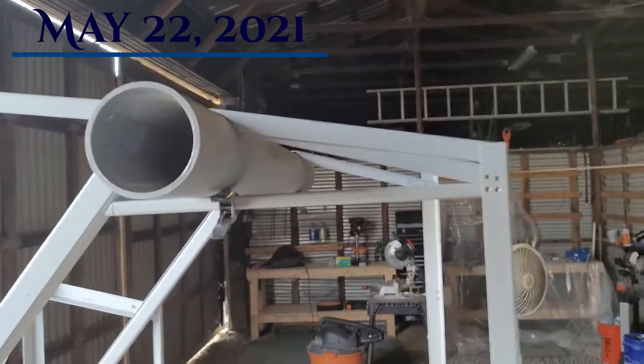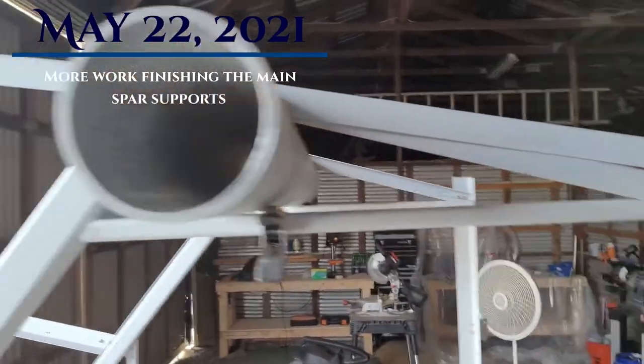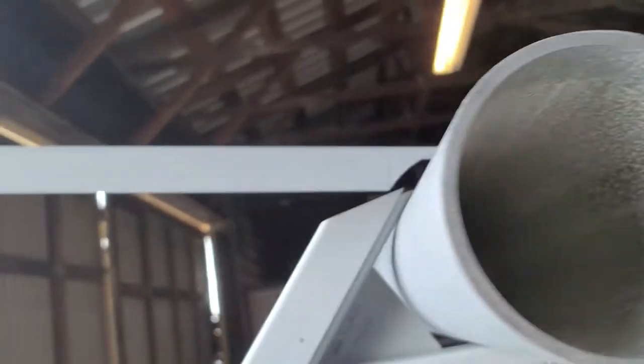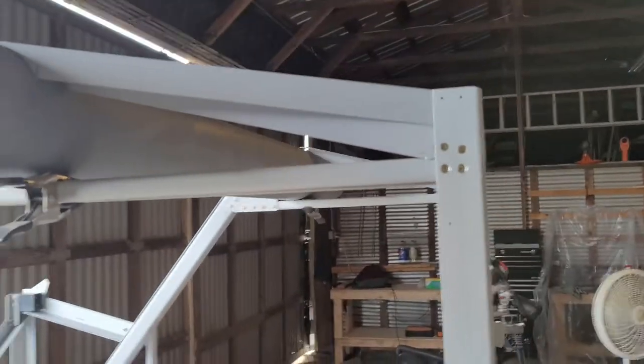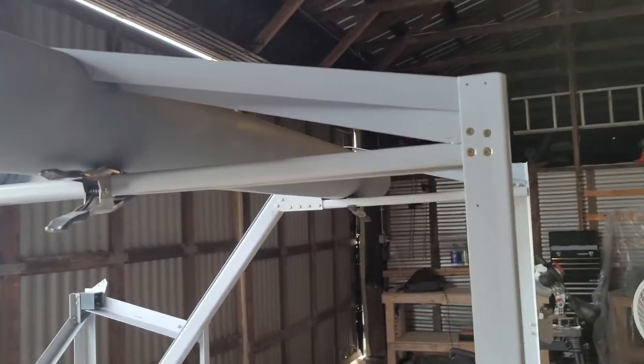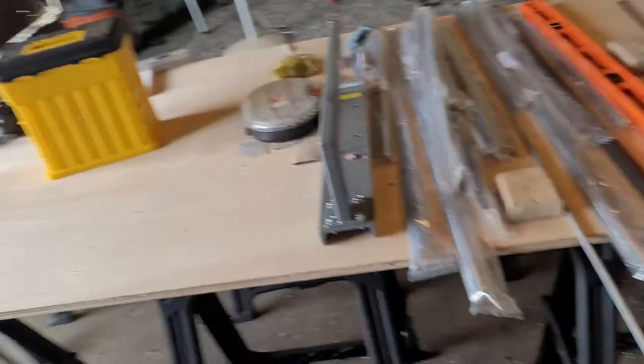So this is the last strut that goes over top of here — that's how that is going on. I'm going to pause for a couple of days because I ran into a materials issue, which I'll kind of explain. Other than that, it's slow going but it's going fairly well.